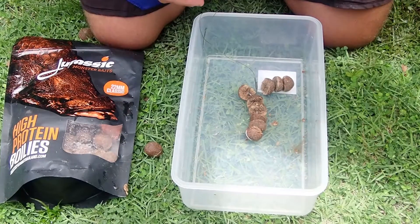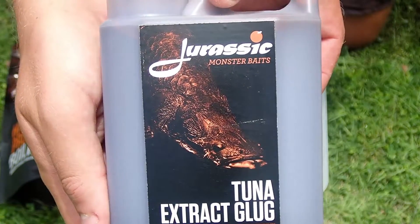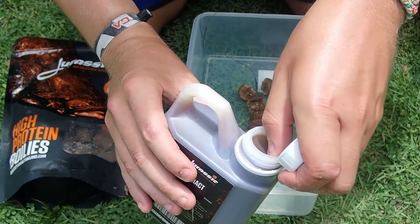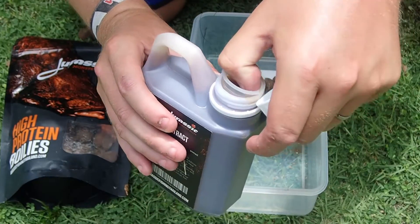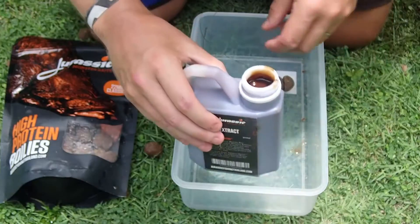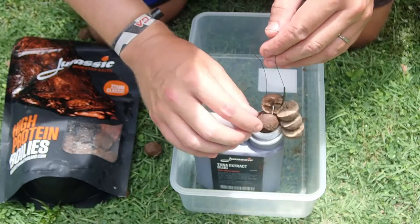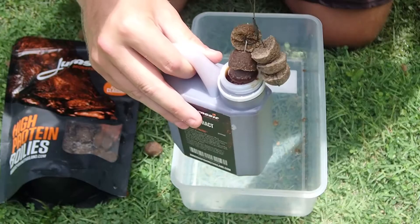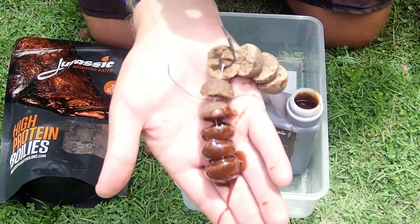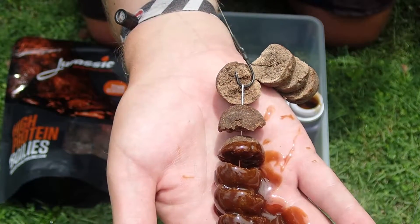Now, to give yourself the extra edge, what we've got here is a tuna extract glug. I'm just going to use this to give an added bit of attraction. All the glugs come with a resealable top and you can take them home with you — they're not going to leak anywhere in your luggage. The beauty is, with the cap size of this, you can perfectly apply your upbaits. Give them a good soaking in there. Absolutely perfect. That's going to draw extra fish into the swim.